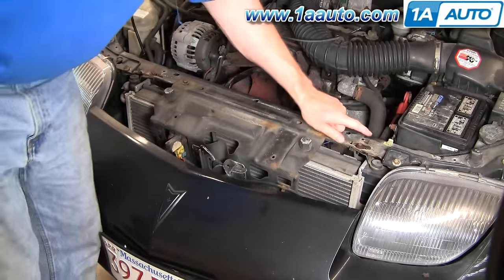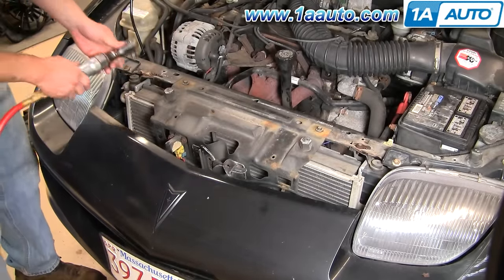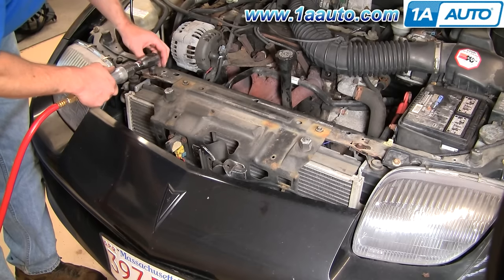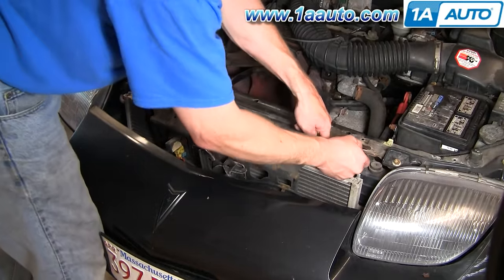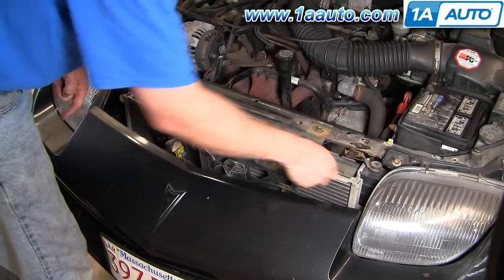Now you want to remove these two 10mm bolts at the outside of the radiator. This basically allows your radiator to flex back and forth a little bit.